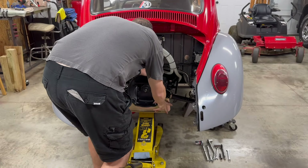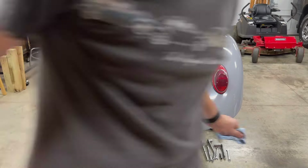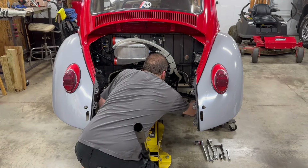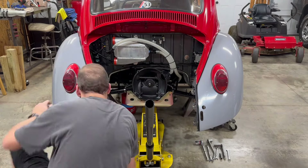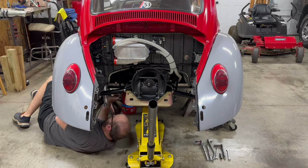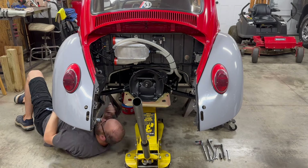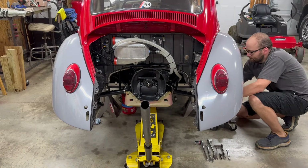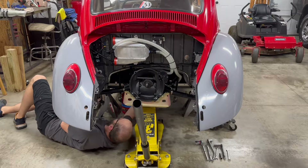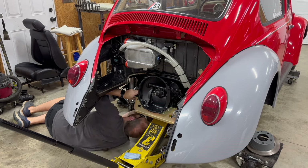Now that we've confirmed there are no leaks, it's time to go ahead and get this reinstalled back in the car. A little bit of a hassle when you're by yourself, but not impossible. Certainly a little easier if you have a helper to help you manage the axle tubes and the spring plates. This is just sort of a wrestling match where you have to work the transmission up the frame horns, get the mounts all lined up, while at the same time making sure the axle tubes are sliding into the spring plates. It seems like if you're doing it by yourself, every time you move one thing, something else moves. But ultimately you can get it there — it's just a little tedious and time consuming.